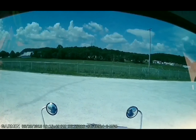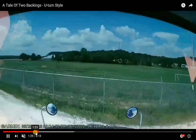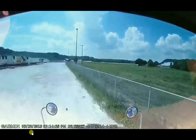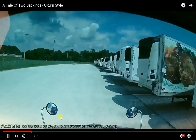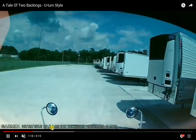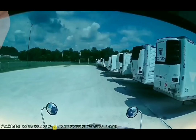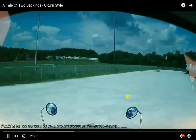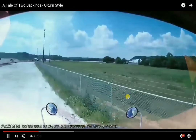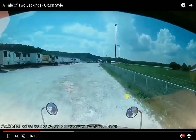This was a quick and easy backing. Let's see how long it took — from when I started it to when I finished. About 3:14:45 is right when I start my steering. Let's see how long it takes from there to the point where I pop my brakes.